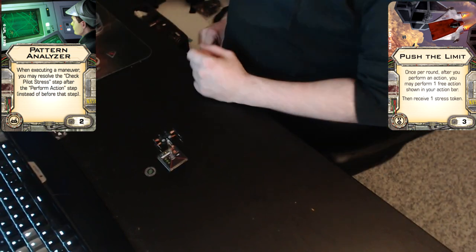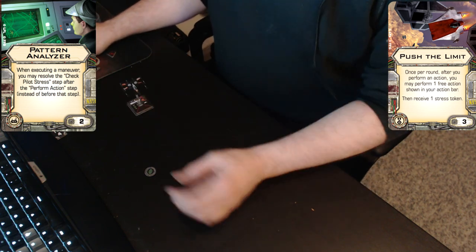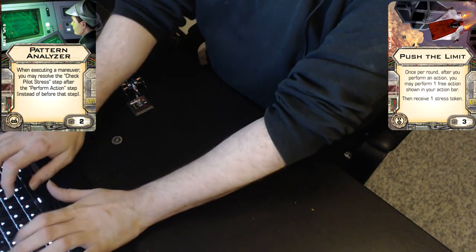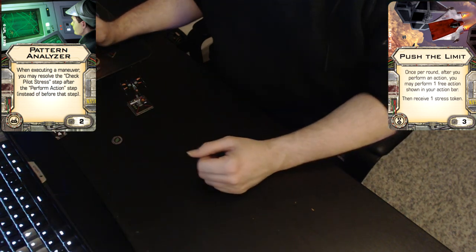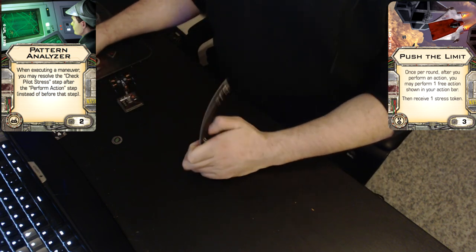I seem to have tossed away my dial, but we will manage. Let's make a white maneuver with Poe.